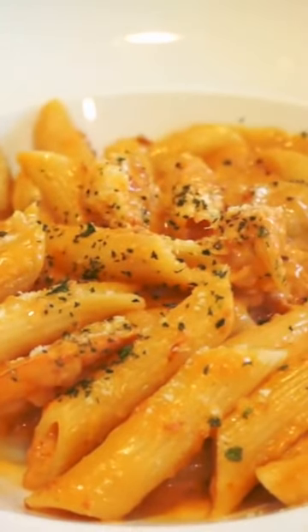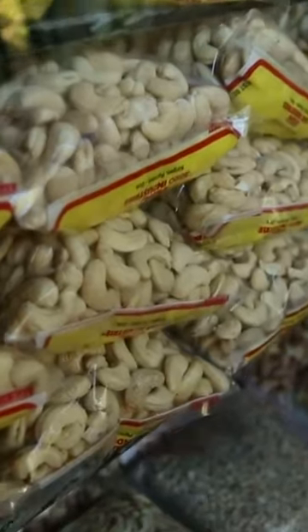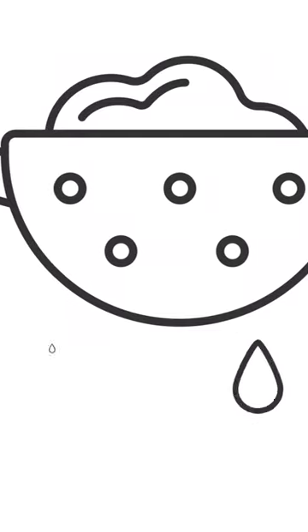Creamy Cashew Alfredo Pasta. Soak one cup of raw cashews in water for at least two hours or overnight. Drain and rinse them.